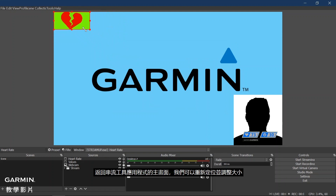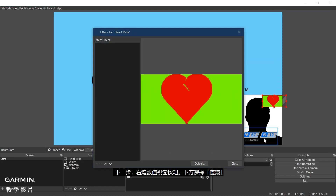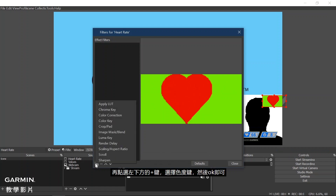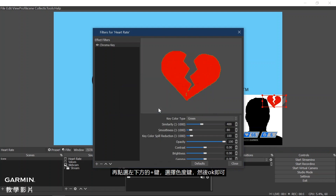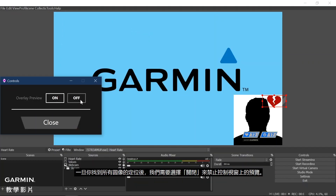Back on the main screen of the streaming tool application, we can reposition and resize the overlay. Next, right-click on the Value window and select Filters at the bottom. Again, click on the plus on the bottom left and select Chroma Key, then OK. Once the image settings are to your preference, select Close. An important note here is that the threshold image will automatically display by default to allow us to position it. Once you have found a home for all of the images, we need to disable the overlay preview on the Controls window by selecting Off. You can toggle this back on later to reposition the images.